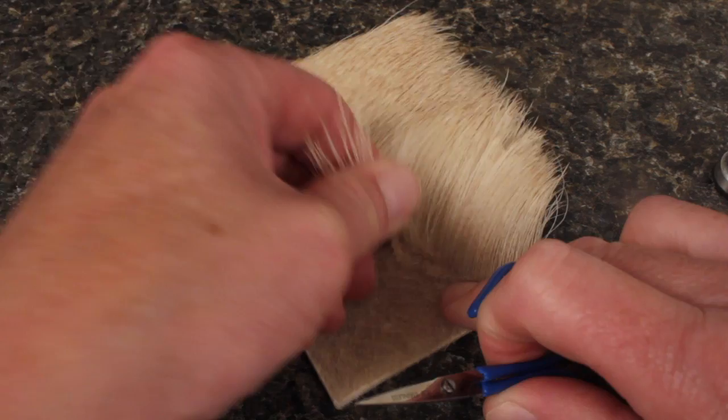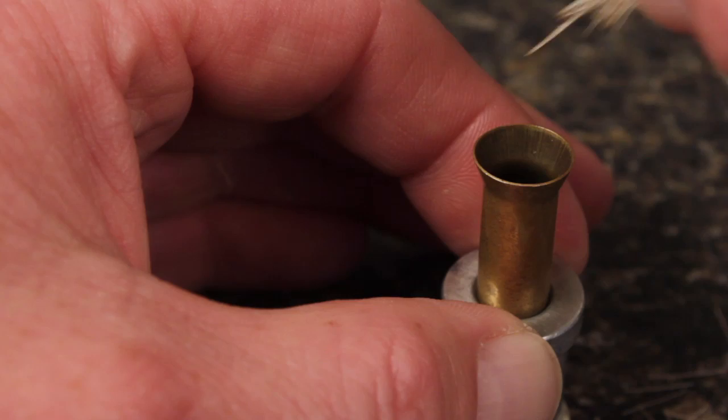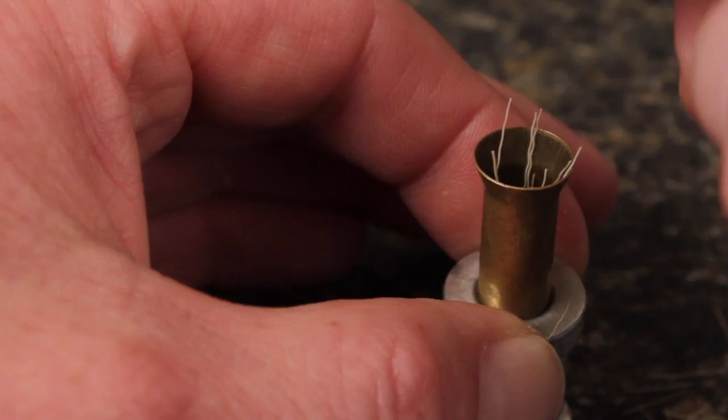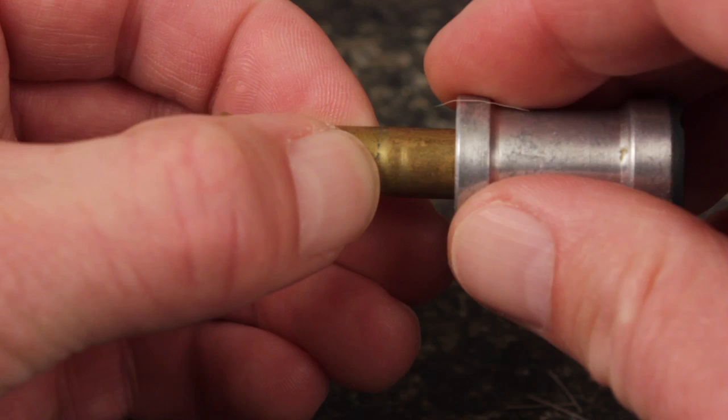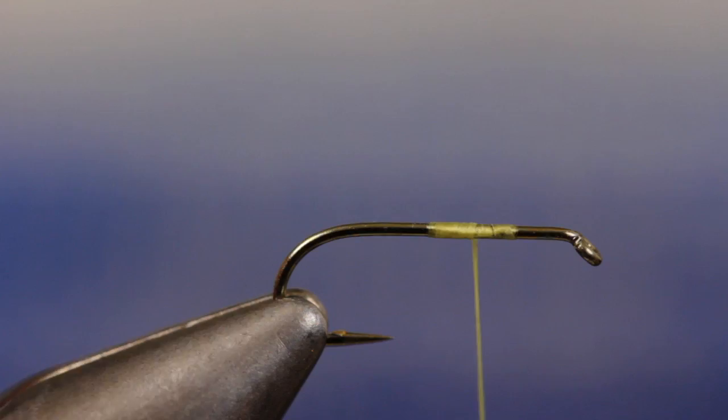Snip a small clump of bleached elk body hair free from the hide and remove the fuzzies and shorts from the butt ends before cutting them off square. Place the hair in your stacker tips first and give it a good stacking. Orient the stacker so when you separate it you can grab the aligned tips with your right hand, then transfer the bundle to your left hand. Measure the hair to form a wing one hook shank in length and transfer that measurement forward to the tie-in point.